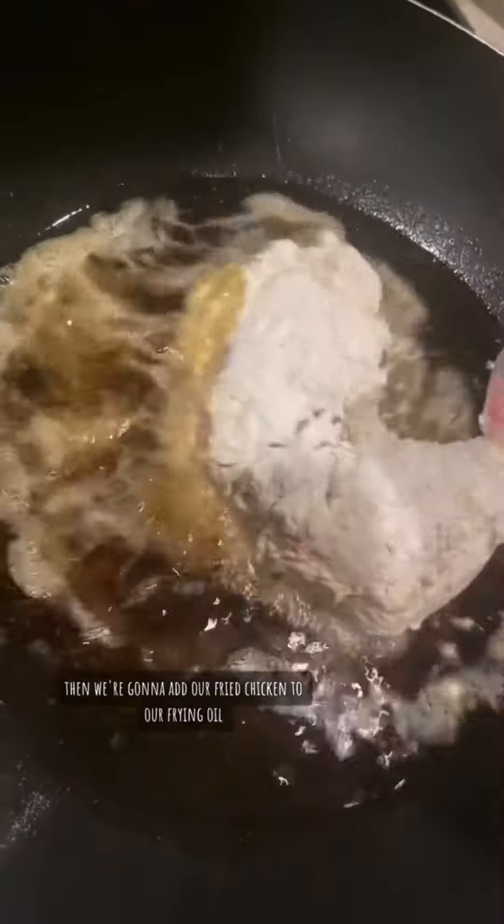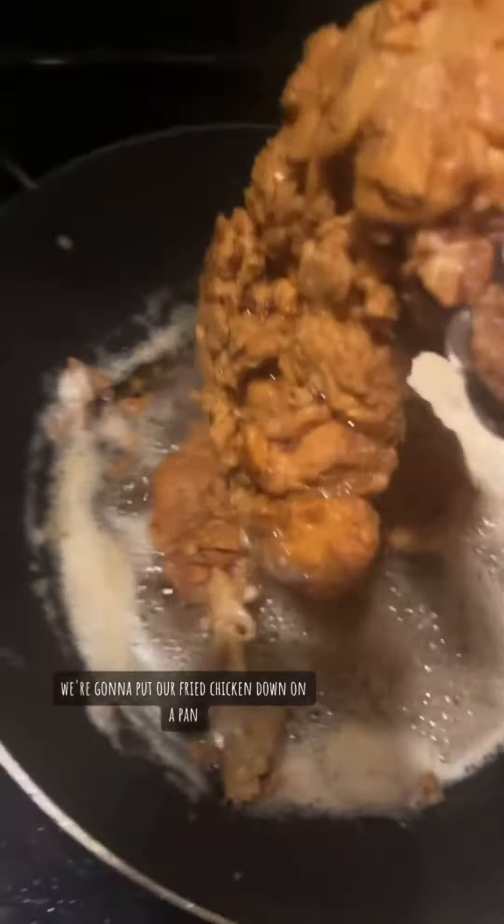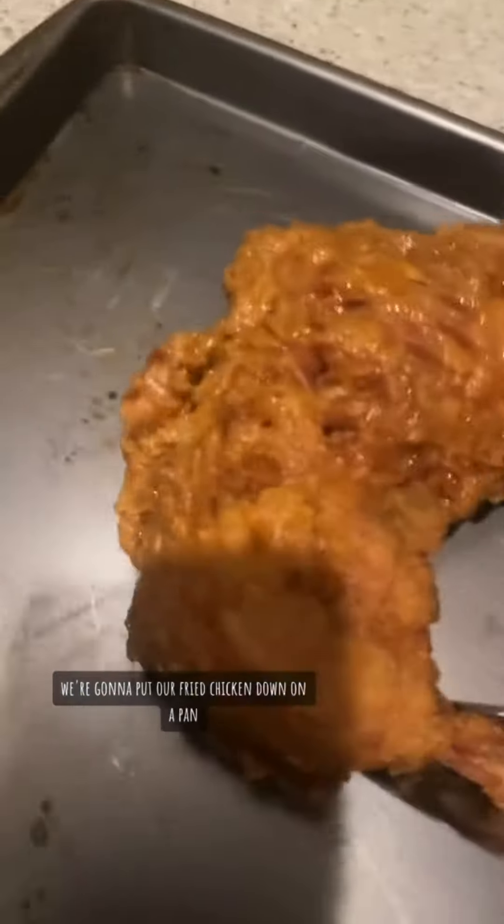Then we're going to add our fried chicken to our frying oil. Once that is done, we're going to put our fried chicken down on a pan.